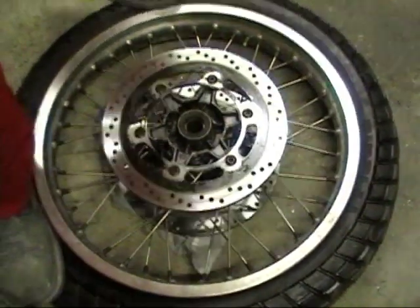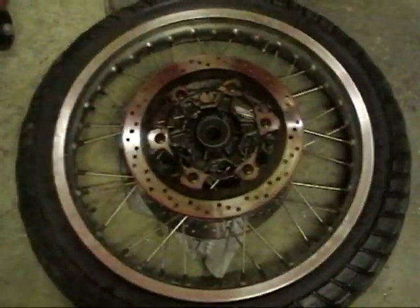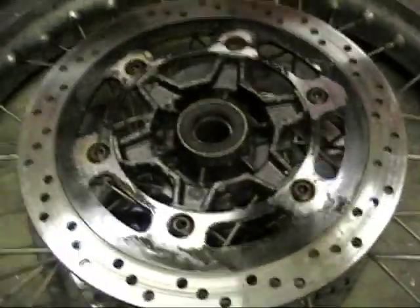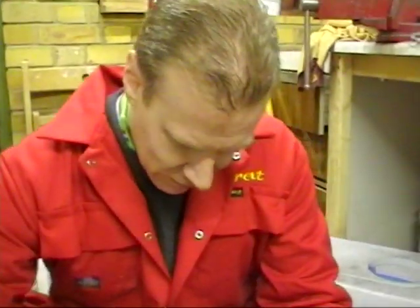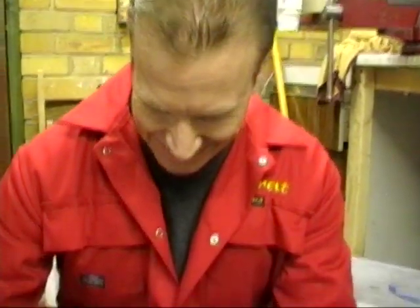You're in the workshop with the front wheel that's going to be going on my bike — twin disc, 19-inch front end. We need to get the tire off so we can refurbish this hub, clean the discs up which are really grotty, and also put some new spoke nipples — which are what hold the spoke to the rim — because they're just rusty and buggered. I just wouldn't feel good about it. Pete guilted me into it — he said you've got to fix that before you put it on the bike.